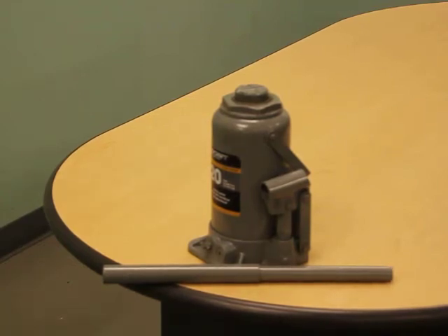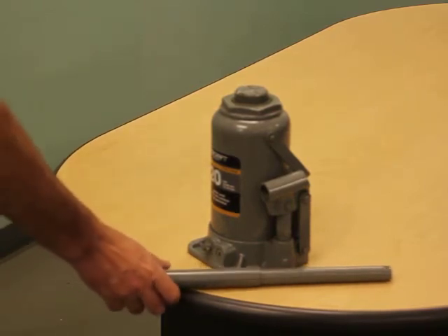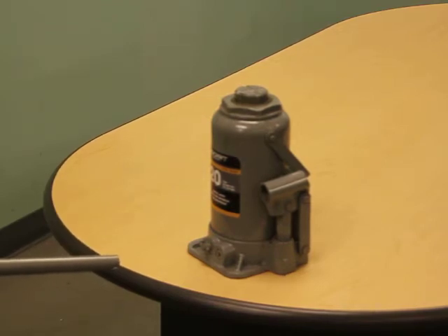The following video demonstrates the correct procedure for purging air from a bottle jack. During shipping or handling, air may have become trapped in the hydraulic system. If the pump is not providing a full incremental pump stroke or the ram feels spongy, it will be necessary to purge the air out of the hydraulic system.